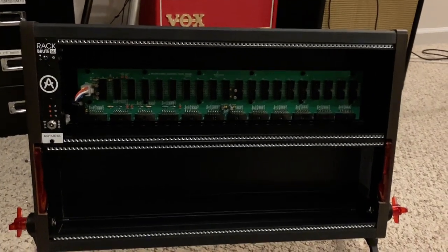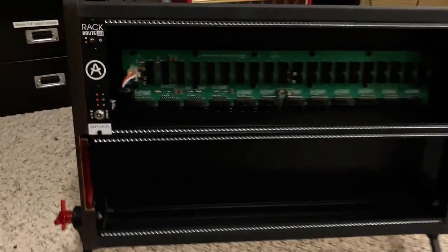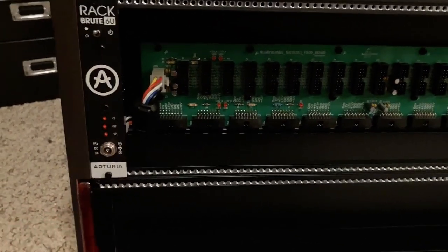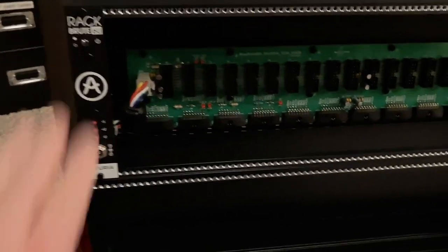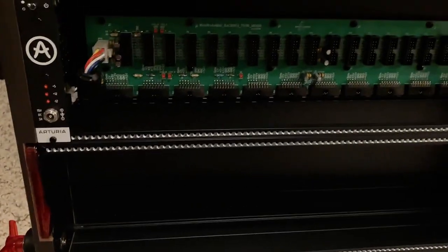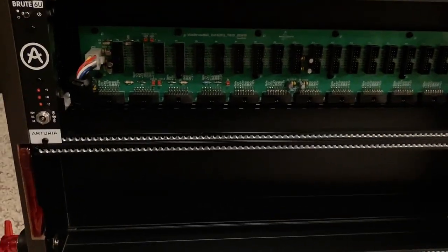This is the Arturia Rack Brute case I'm about to install it in. I really like this case, except I don't understand why they're using a whole panel for the power supply when they could have mounted that internally. The power cord comes out the front, which I don't like — you could put it in the side or back. Maybe you could take this panel out and mount it down here yourself, drill a hole in the side of the case for the power cable, if you're willing to void your warranty.